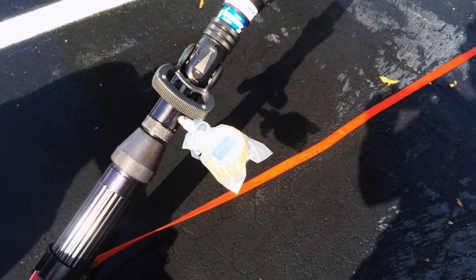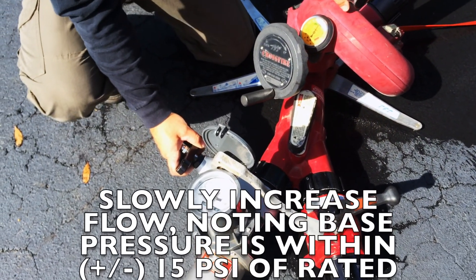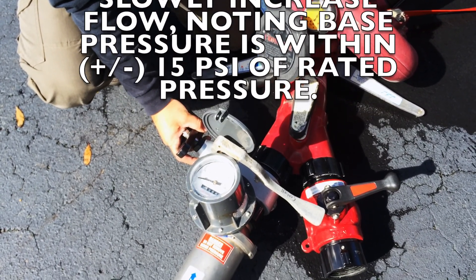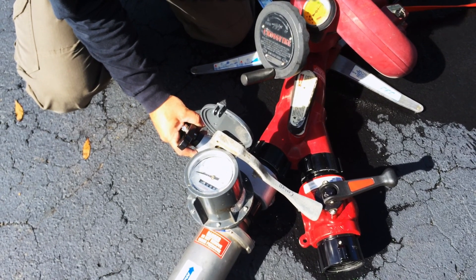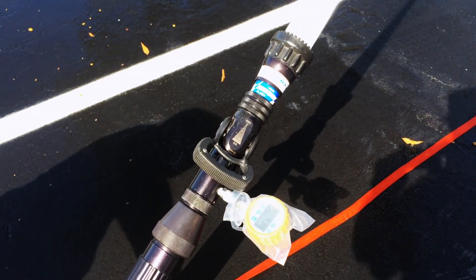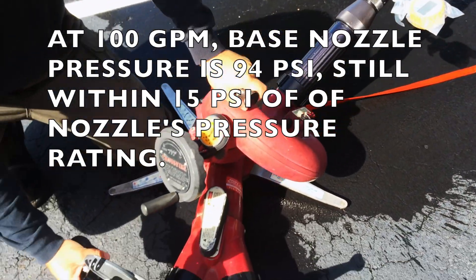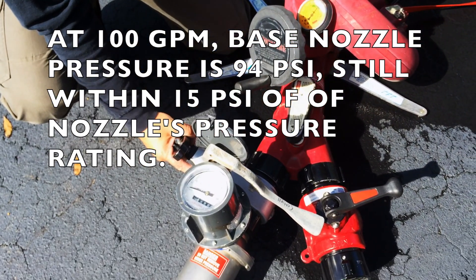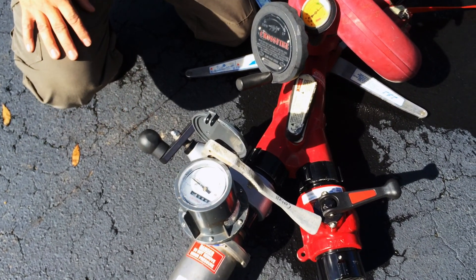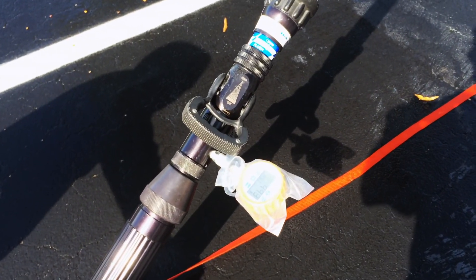From this point, what we want to do is slowly increase the discharge, bringing the gallonage up and ensuring that the base nozzle pressure remains within 15 PSI of 100. I like to take it up to 100 gallons a minute and glance at the base nozzle pressure — we're at 94, 93, 92. So that's within that 15 PSI of 100. Now we'll take it up another 50 gallons a minute to 150 gallons, and again note the base nozzle pressure, which is 99.3.